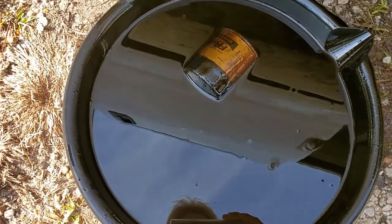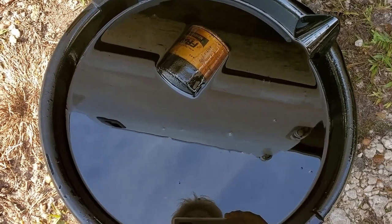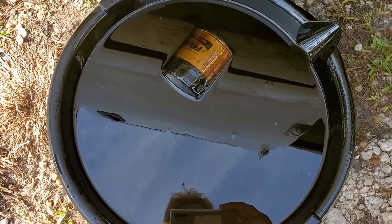Don't forget to recycle your oil. You simply pour that into a container, take it to a recycling place and get rid of it properly. Don't just dump it.